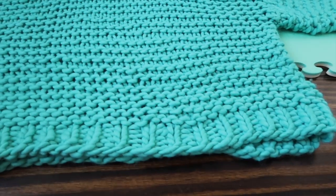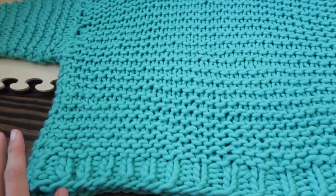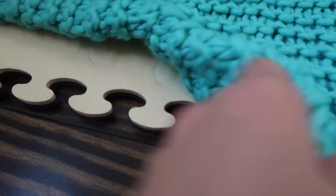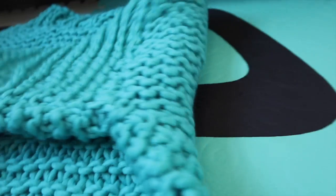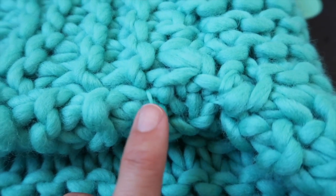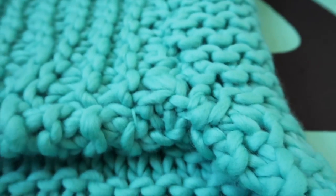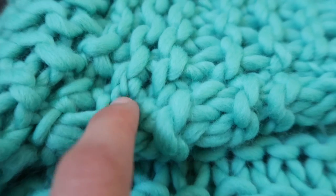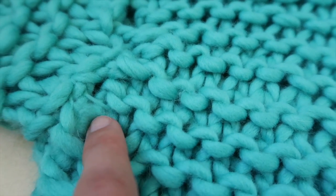Let's talk about the sweater for a second. I'm blocking it in my bathroom because it's a secret gift for Christmas, and I wanted to point out a few things about this project now that I've blocked it. With this yarn, you have to be careful because sometimes when you're knitting you can split it and maybe you don't even realize. Things like that exist in the project — you can see it's split a little here, and here's another example. That's just something you need to be aware of while you're knitting.